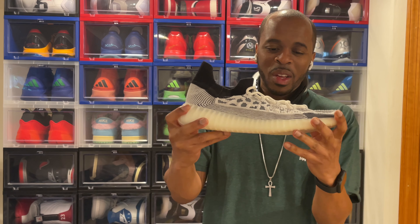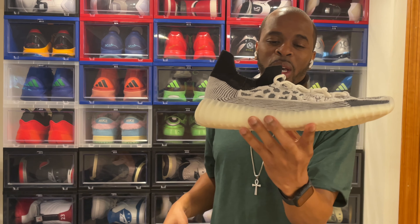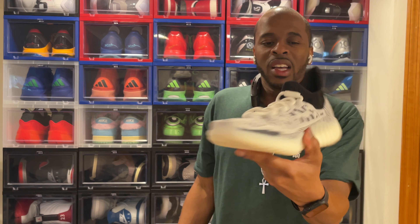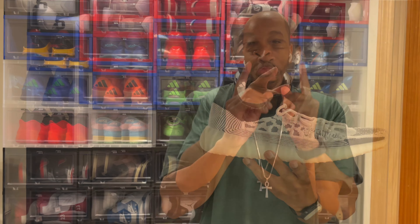We gotta do the on-feet because I gotta put this on — the Yeezy 350 V2 Compact Slate Pandas. Let's do that on-feet segment.